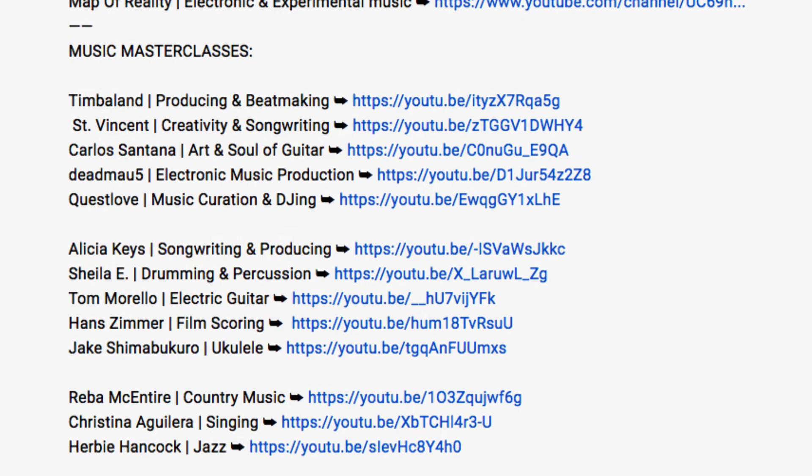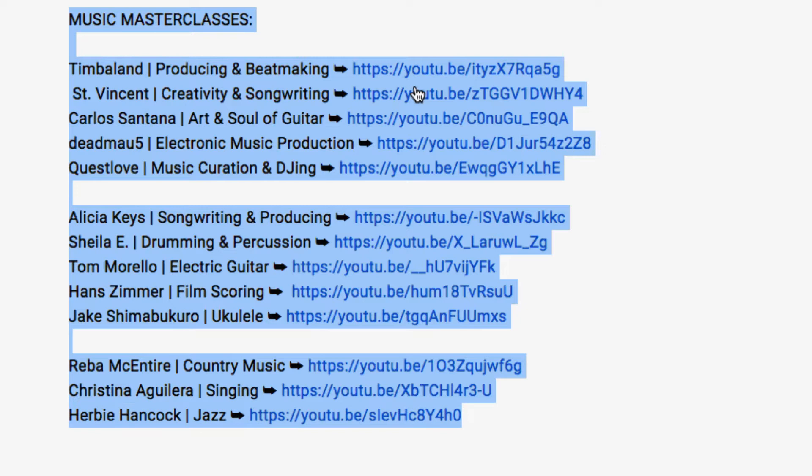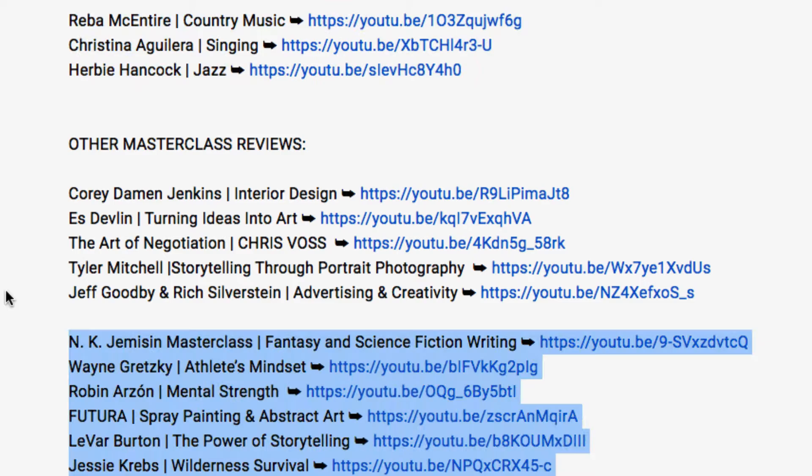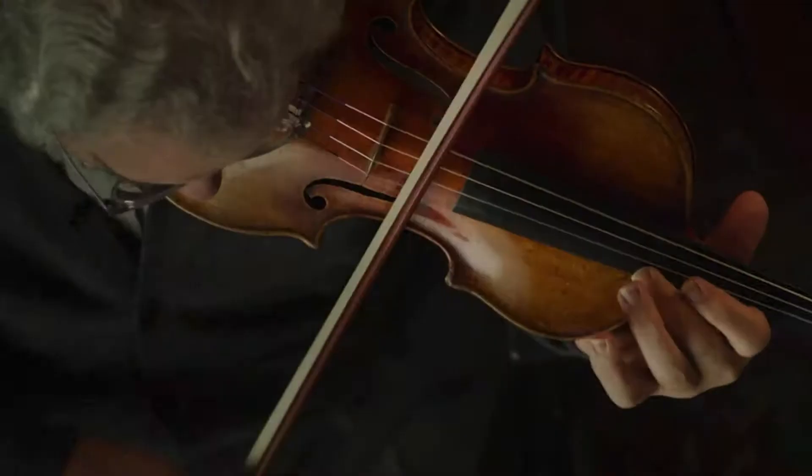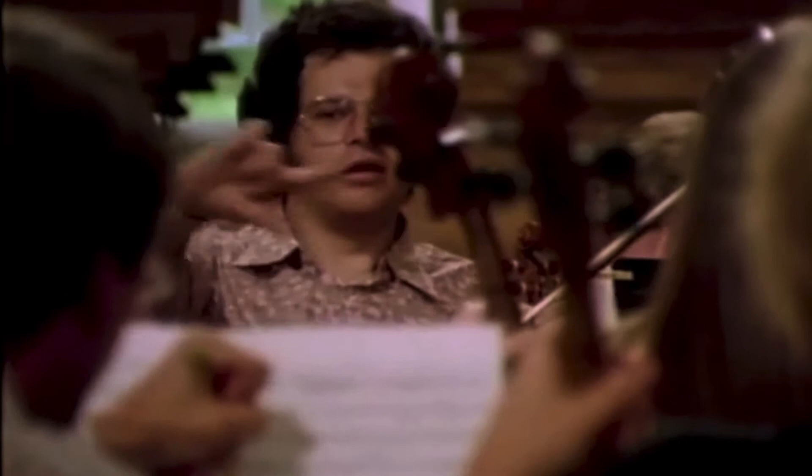This is about my 30th MasterClass that I've taken — I've done all the music ones they have. You can check out a list of reviews of those if you're interested. There is also a 30-day money-back guarantee for MasterClass.com, so if you're not satisfied you can get a refund. We'll also talk about whether MasterClass.com is worth it.